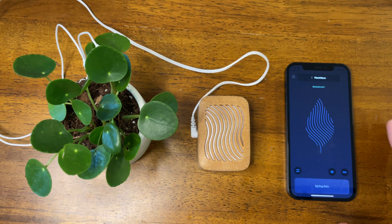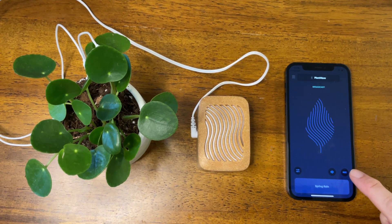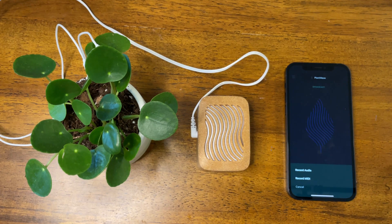When you upgrade to the PlantWave Plus or Pro, you get MIDI recording. So let me show you how to do that — it's very simple. Just tap on the little record button. You can record audio or you can record MIDI. So let's record the MIDI.